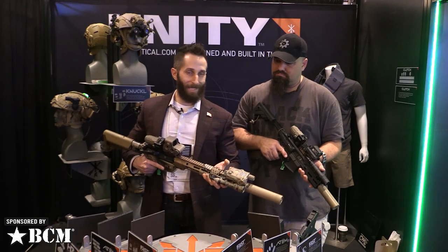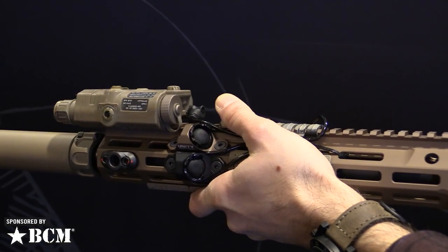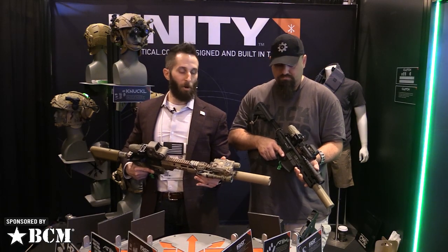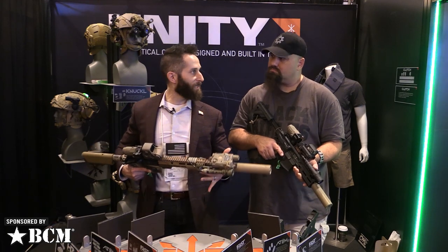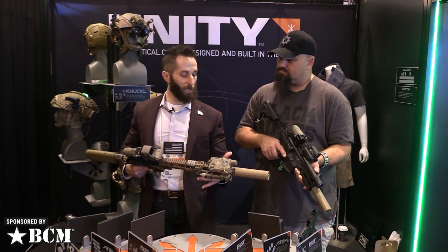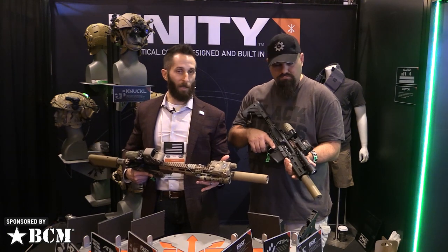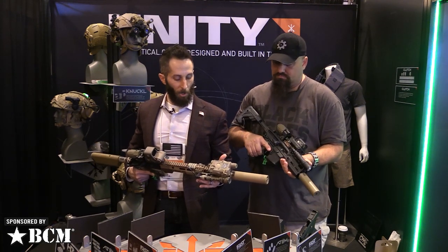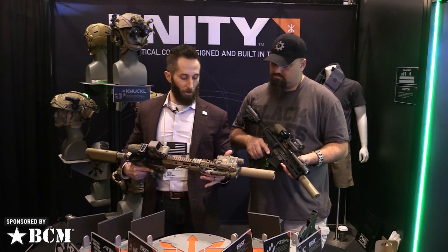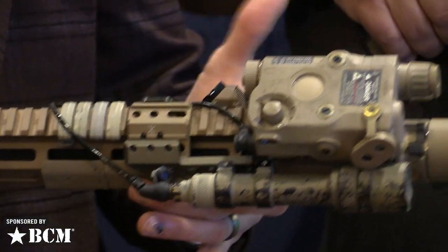These are 6061 T6 aluminum, mil-spec Type 3 hard coat anodized, so they're going to take a beating. We're making these for SureFire tail caps, standard NATO crane-style laser plugs — so PEQ-15s, DBalls, the MAWL, the RAID-X from Wilcox — pretty much anything that takes that NATO plug. We also make them for the Streamlight HLX weapon light. Nine-inch cables are standard on the Streamlight version; we're doing seven-inch, but you can always manage more cable — you just can't make more if you need to route around lasers or other devices.